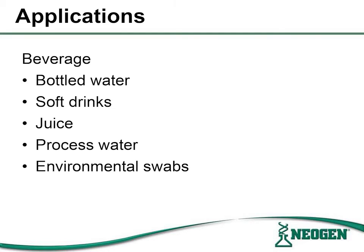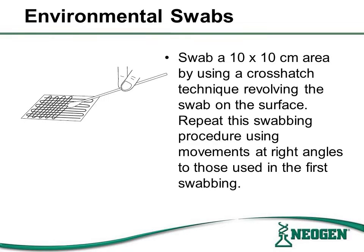Neogen filters and ampule media have several applications for the beverage industry, including bottled water, soft drinks, juices, processed water, and environmental swabs. When testing environmental swabs on Neogen filters, the swabbing technique is very important.